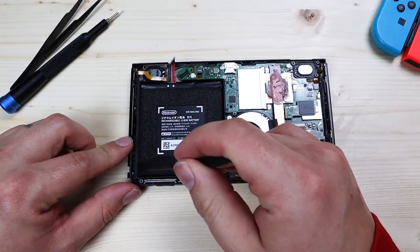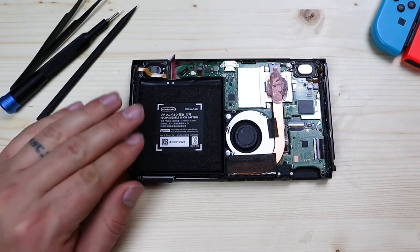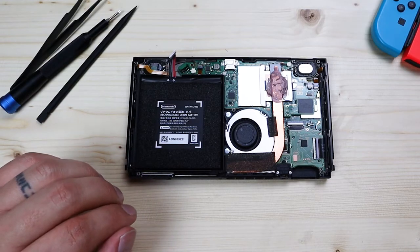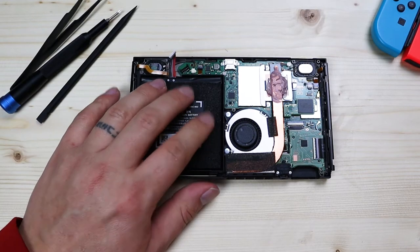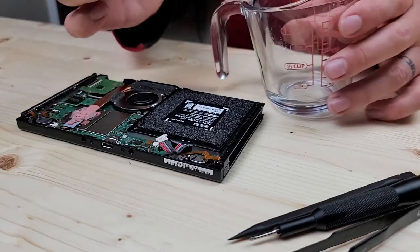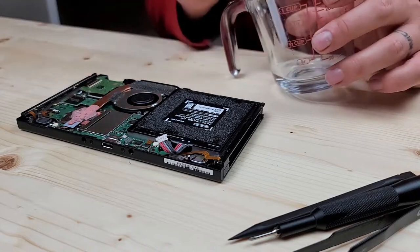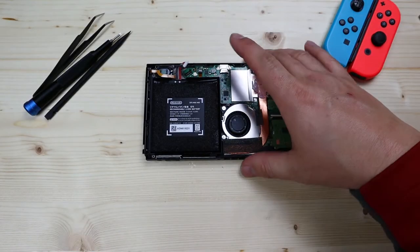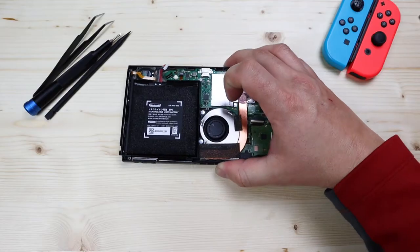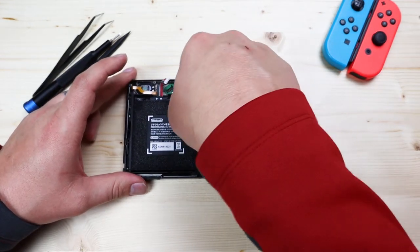You can squirt some rubbing alcohol around the edges to loosen up the adhesive holding in the old battery. I couldn't find my squirt bottle so I'm doing a little hack — I poured some alcohol in a jar and I'm going to get it with a straw and drop it down around the battery. Alcohol is safe for electronics and dries fairly quickly. Move the battery around a little bit, give it a minute to soften the adhesive, and then work your way in.